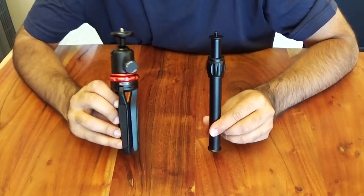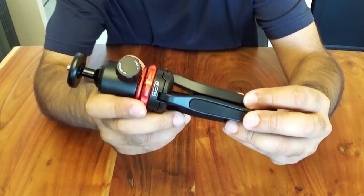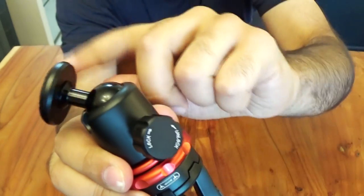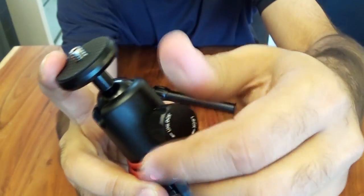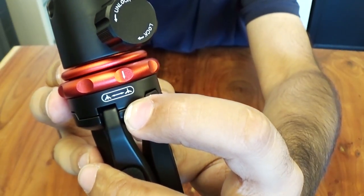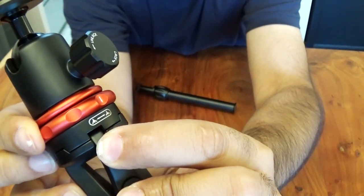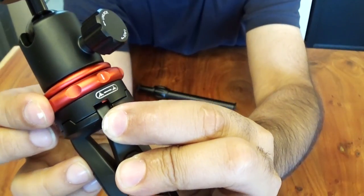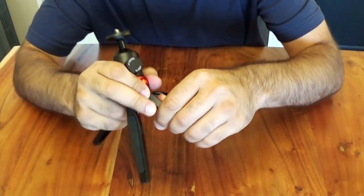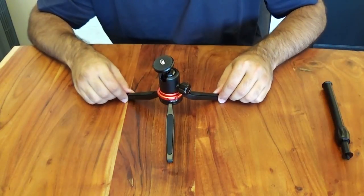The first two items I'm going to show you are the tripod and the extension rod. This tripod feels really sturdy — it's a heavy-duty item, it doesn't feel cheap at all. This knob over here, when you loosen it, allows you to move the head and put it in whatever position you want and then tighten it to lock. You also have two different settings for how wide you want to open up the tripod base, controlled by a piece of metal underneath. Let's put it on the widest setting and open all three sides fully so it sits nice and sturdy.